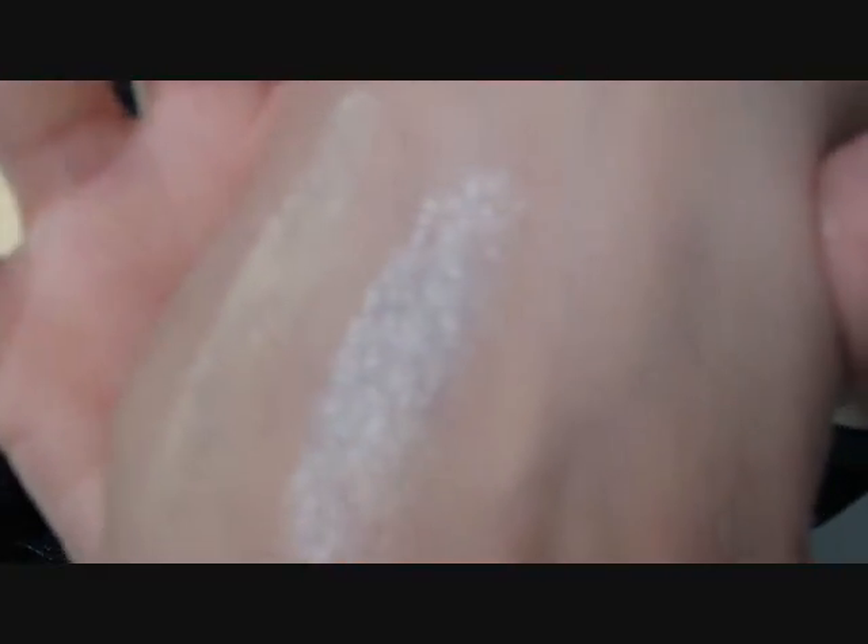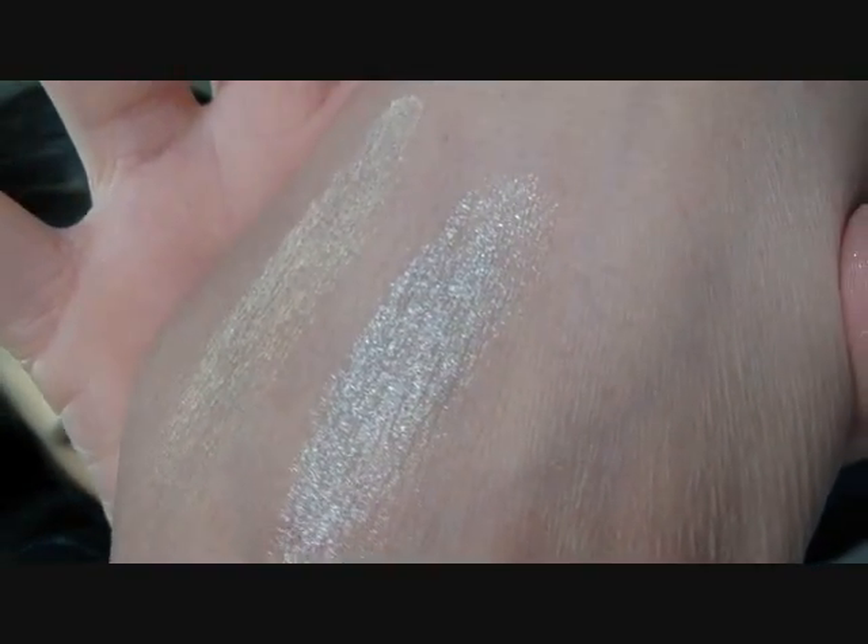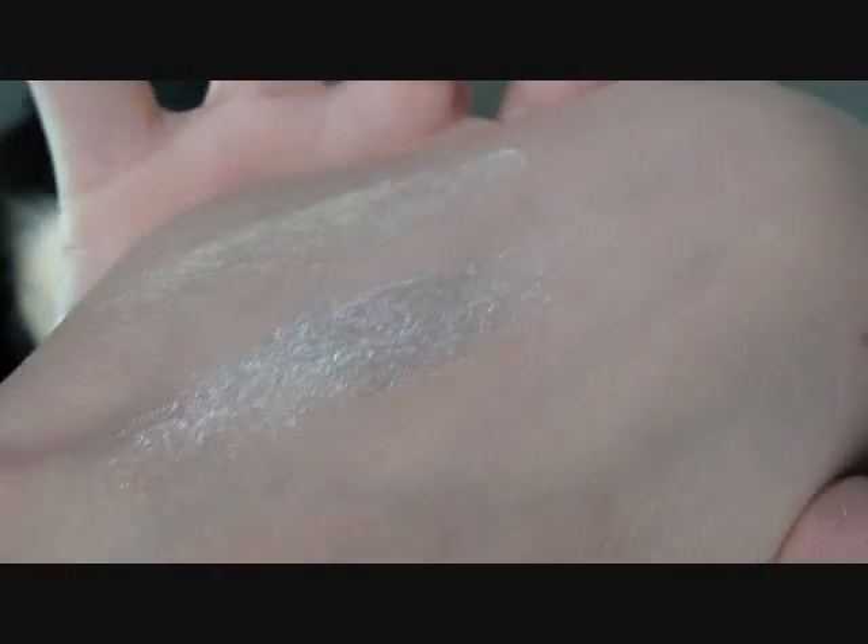I didn't really notice, but I kind of picked silver and gold. How pretty is that Posh? Definitely going to have to put this on a look. Maybe I'm going to put some of this Posh on right now over what I have because it's so pretty.